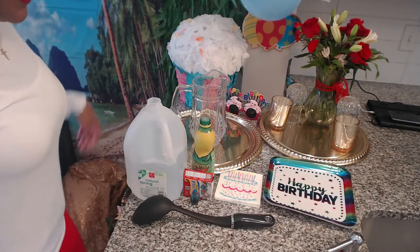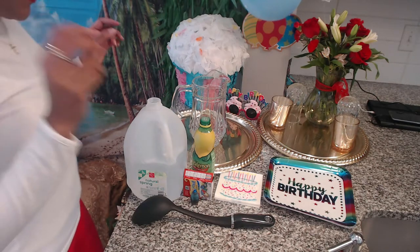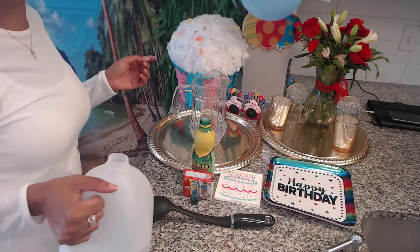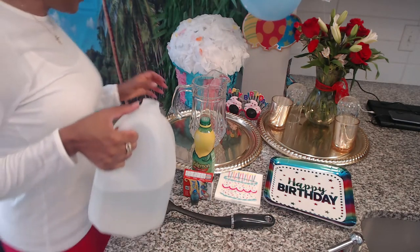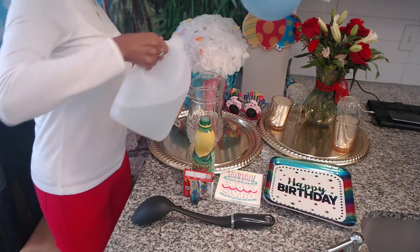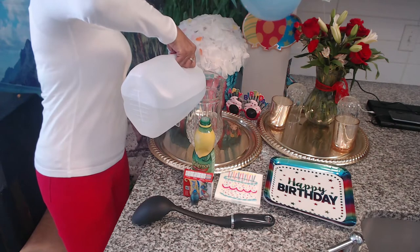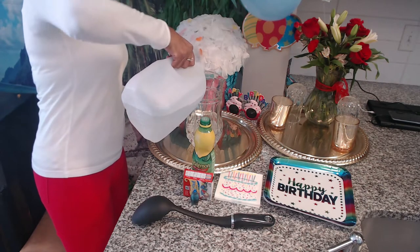Hello Landlegs, it's Mermaid Sirena and it's my birthday today. I am going to be showing you guys how to make this sea mermaid water. Obviously, I can't go out into the ocean today because I'm stuck indoors, but this is something that you'll be able to make for your birthday as well.